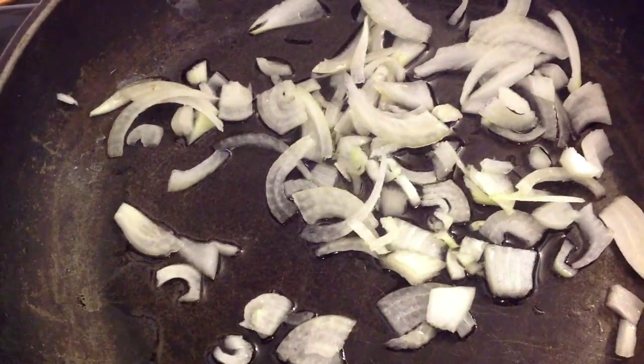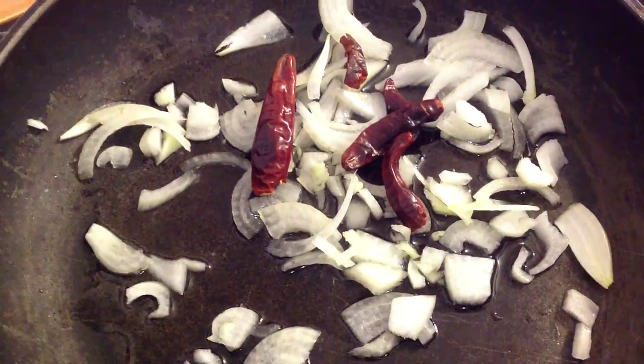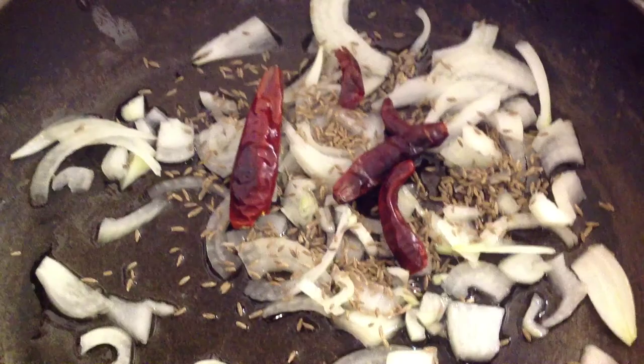Heat 3 tablespoons of oil, then add half onion chopped up, 4 dried chillies, then you add 1 tablespoon jeera seeds.